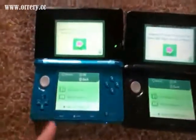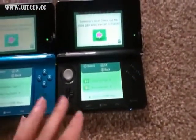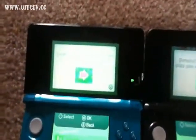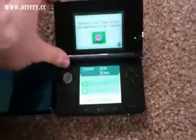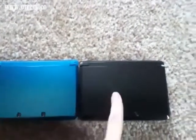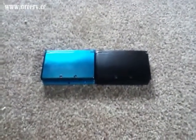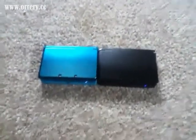Fingerprints show up a little more on the blue one just because the color is so light. The black one shows them too since it's a smooth plastic material, but not quite as much. On the top screen of both you can see fingerprints pretty easily, but they do wipe off. The nice thing is that unlike the cobalt and crimson DS Lites, where the paint was just on top of black plastic, there's a clear coating of plastic that covers the color on both of these, so you won't be able to chip off the paint. That's the comparison for the two 3DS colors — I hope you enjoyed it and were able to make a decision on which one to get.